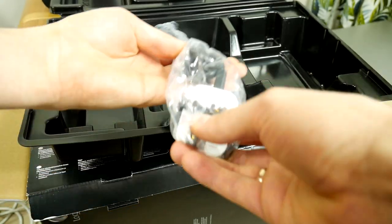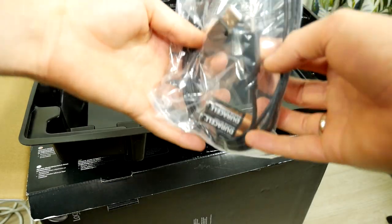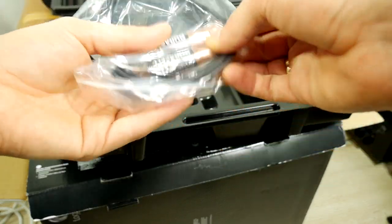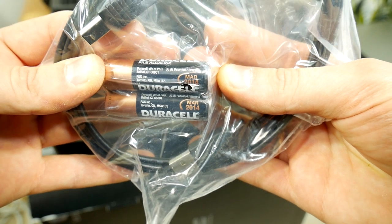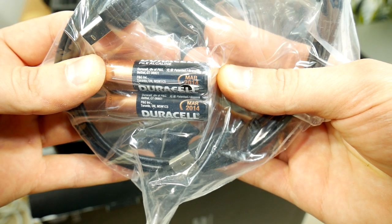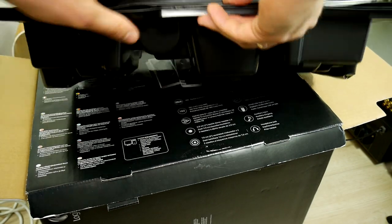Here's the Europe power cord and UK power cord — they thought about everything. Also a USB cable with new batteries, or to be more precise, they were new. You can actually see the year: March 2014, which means the system was produced from 2008 and at least until 2014.